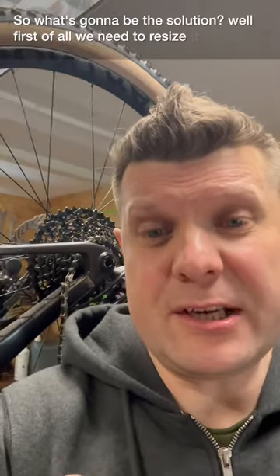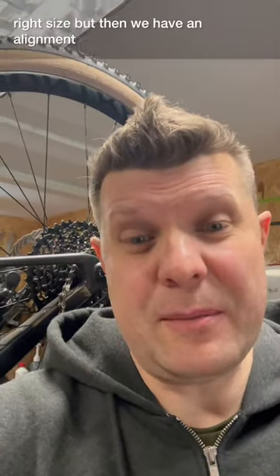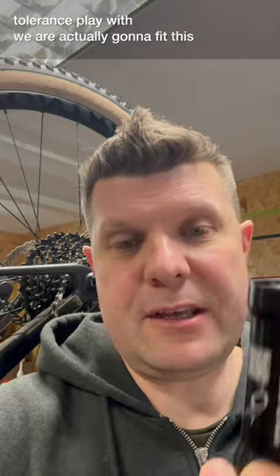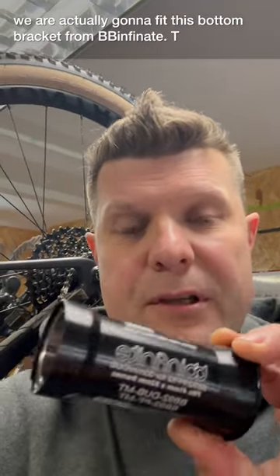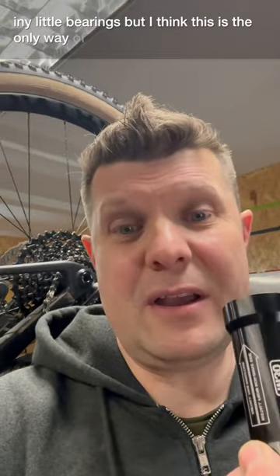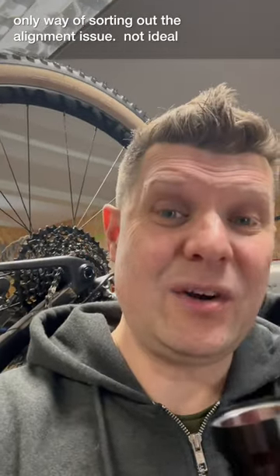So what's going to be our solution? Well, first of all, we're going to resize that to the right size. But then we have an alignment issue — we've got such little tolerance to play with. We are actually going to fit this bottom bracket from BB Infinite. Tiny little bearings, but I think this is the only way of sorting out the alignment issue. Not ideal, but in this case it's the solution.